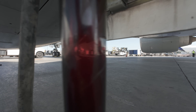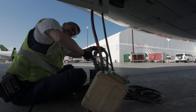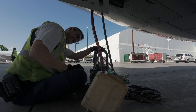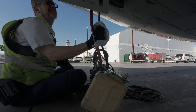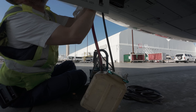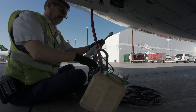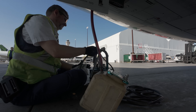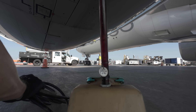Here you see some oil overflowing into the overflow bottle. That means the backup generator is at the full level. You leave the overflow bottle connected until no more oil is overflowing, and then the servicing is completed.